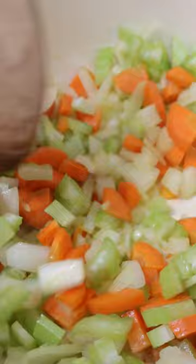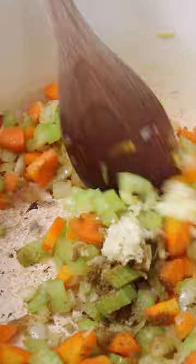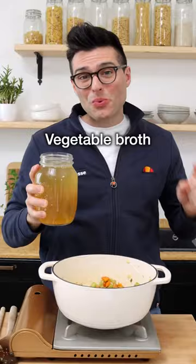Warm up the olive oil in a Dutch oven. Then add coarsely chopped onion, celery, and carrot. Fry them on medium heat for five minutes, stirring often. Then add crushed or grated garlic and ground cumin, and fry for one more minute.